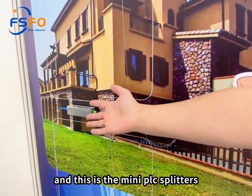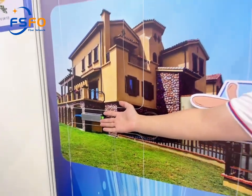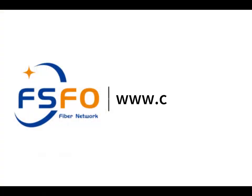And this is the mini PLC splitters. This is also our new product. If you have any interest, please contact us. Thank you.